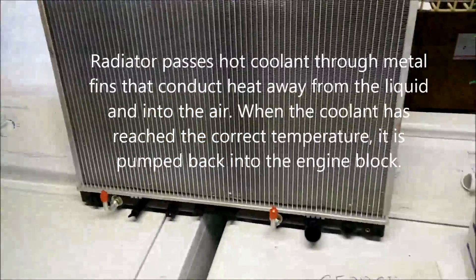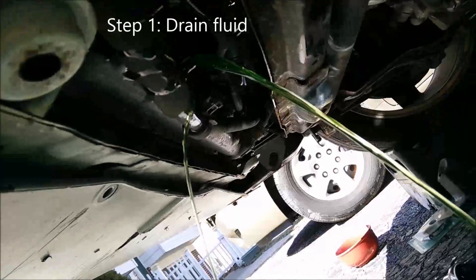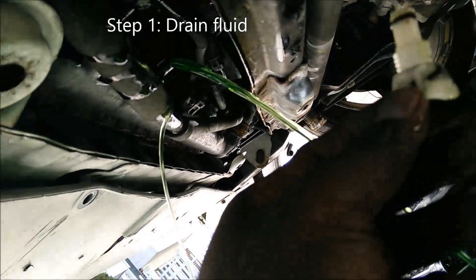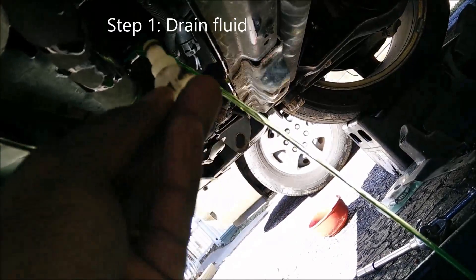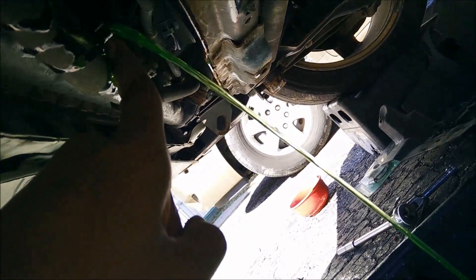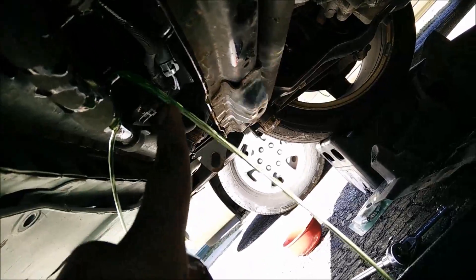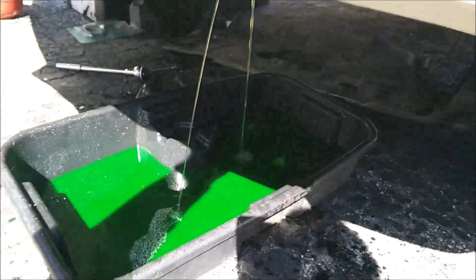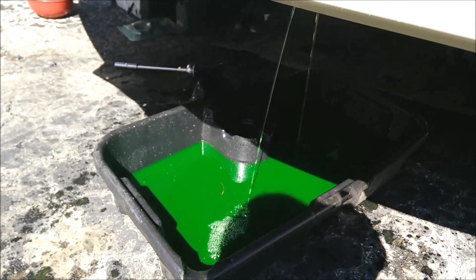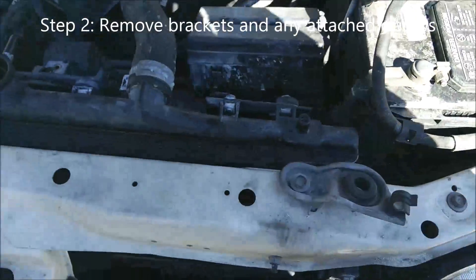We're going to replace it with this radiator — costs about 75 bucks. The first step is to take the drain plug out of the radiator. That's the drain plug right here. You just unscrew that and drain all the coolant into the pan.